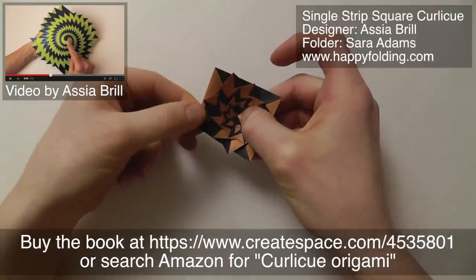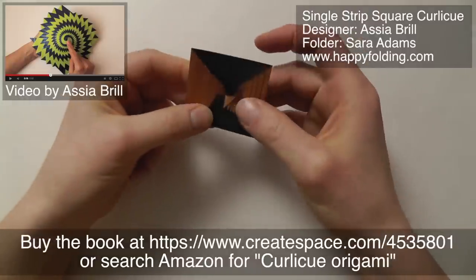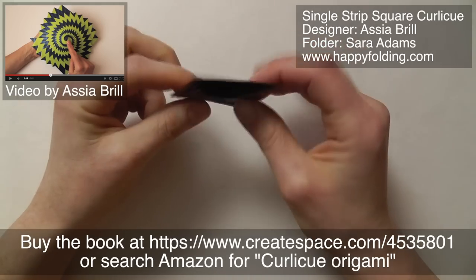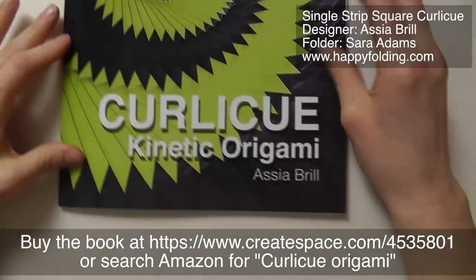But it's really fun, I'm liking it a lot. Asia did a really good job with explaining how to fold it, and also how to cut the strips — very important. So if you're intrigued by this concept, go get the book.